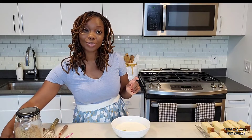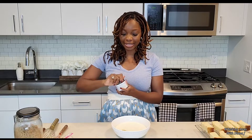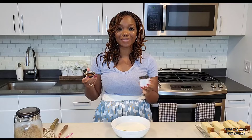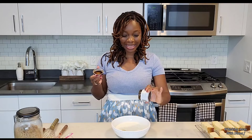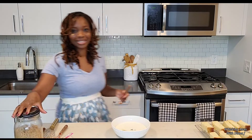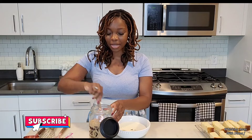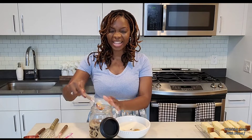I'm also going to add my vanilla — I'm using vanilla paste. I love using vanilla paste because it has the vanilla seeds in there and it just makes it look so pretty. So I'm putting in about a tablespoon of that. To that I am going to add three tablespoons of brown sugar. Depending on how sweet you want it you can add more or less. I find that three tablespoons is a really good balance.